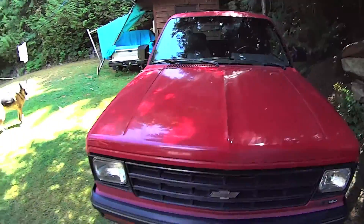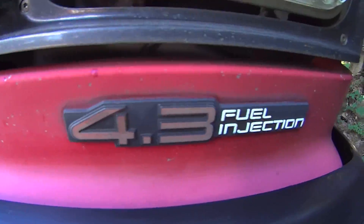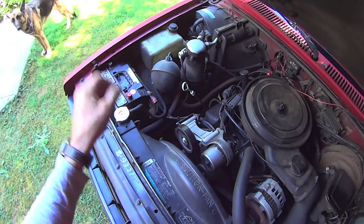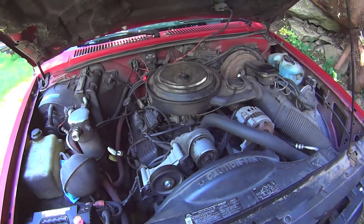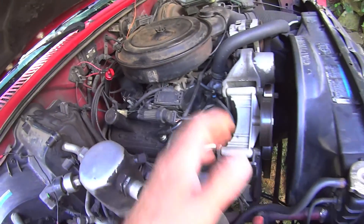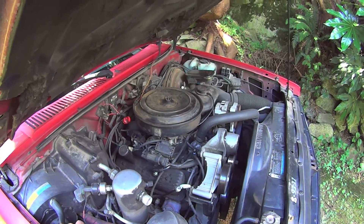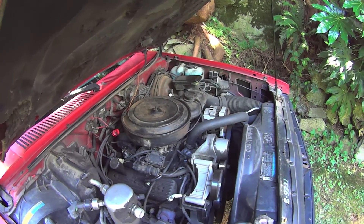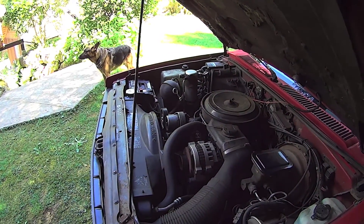This is my new project. It's a V6, which is really just a small block Chevy with two cylinders chopped away. Almost identical to a 350 — it's got the same piston size, same rods. Actually, the rod journals and crank journals on this are a little bit bigger than the 350. I think it's a balancing sort of thing.